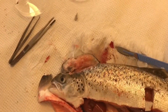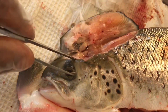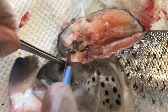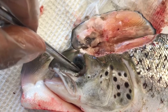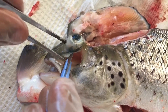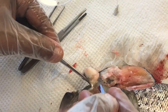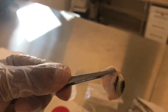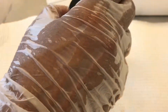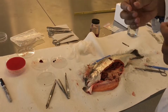Depending on lesions visible on or around the eye, we can also take the eye with the surrounding tissue together — not only the eye itself. It's very important. The eye should be preserved in unbuffered formalin. When we are done with taking all required samples from a fish, we have to write down a report.